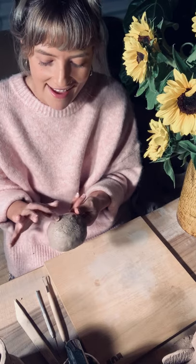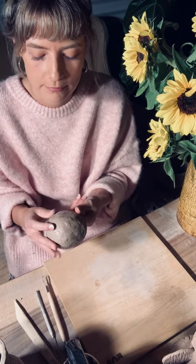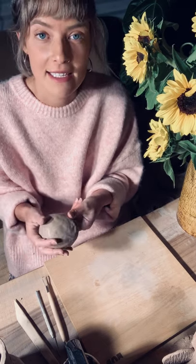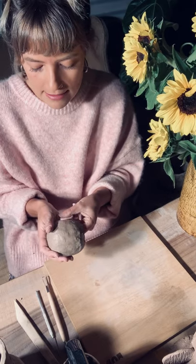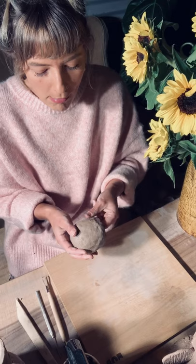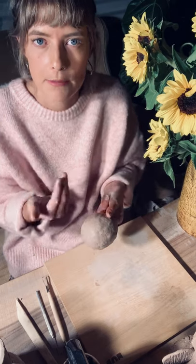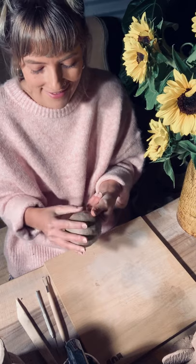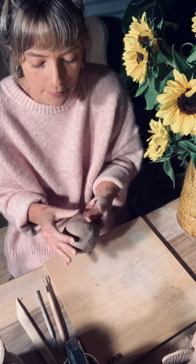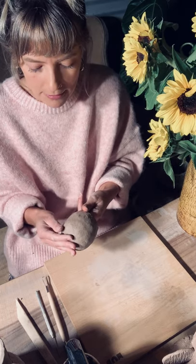I was filming a tutorial today for August the Label — quite funny, incredibly frustrating. I made these mini vases as examples and I'm not joking, four times the wind blew and they fell off the table and smashed on the ground. These things happen — you just have to detach yourself from the result you're desperate for. I just kept going and eventually got it done.